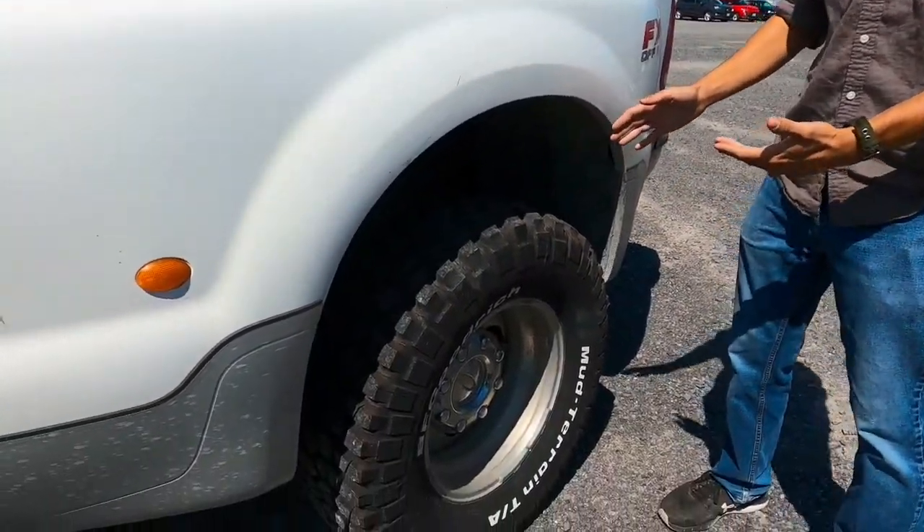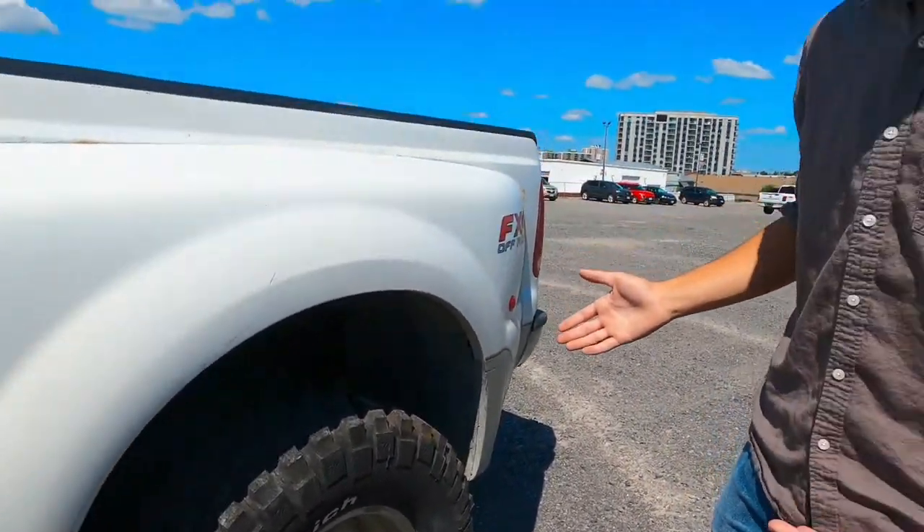This is the first model year of the Model T that you could actually option in dual black tires. What's the benefit of that on a Model T? I mean, this isn't even a Model T.